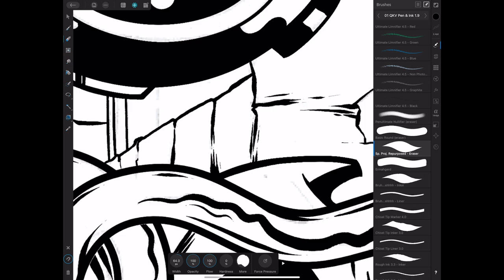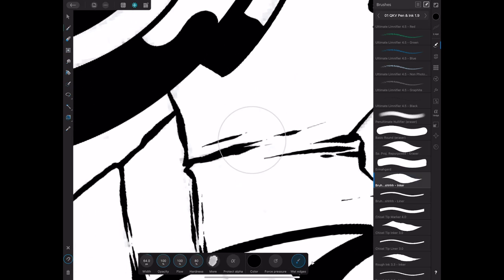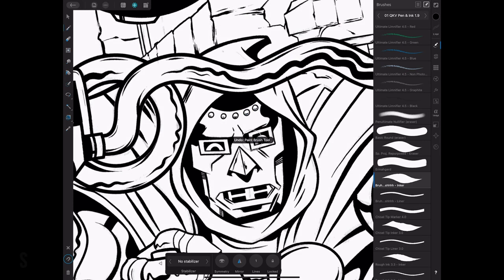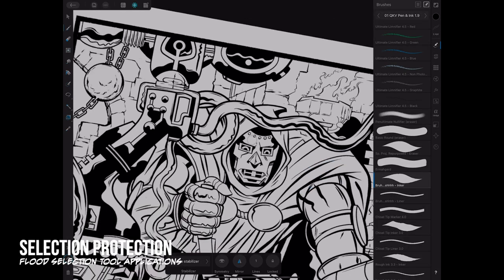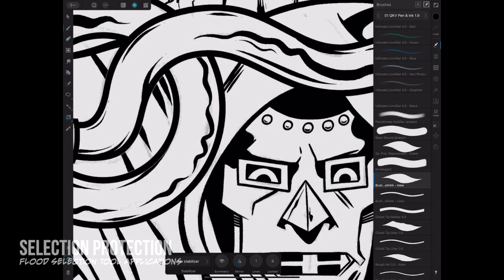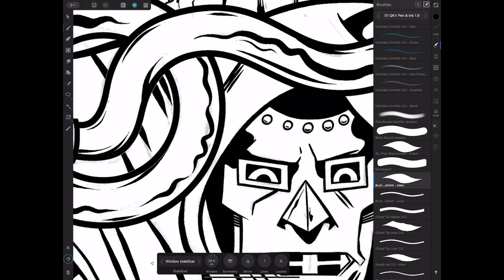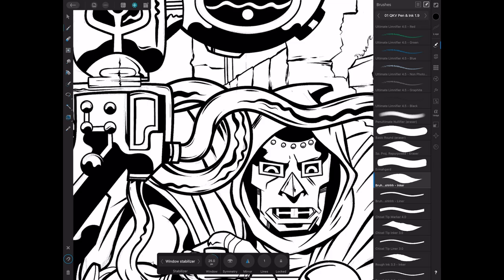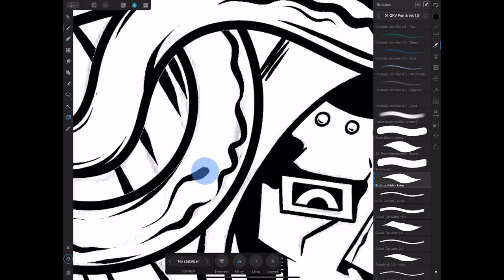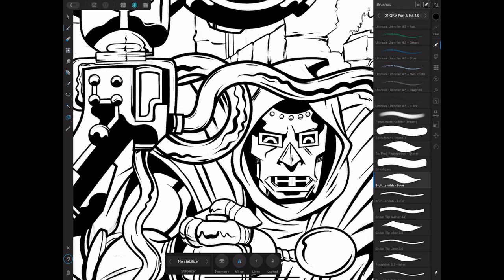Going in with the inker for all the small detail work. I usually turn stabilizers off for this kind of detail fill. For the longer lines I'll use the window stabilizer occasionally, but a lot of times I try to keep it natural — I can get more expression when doing it freehand.